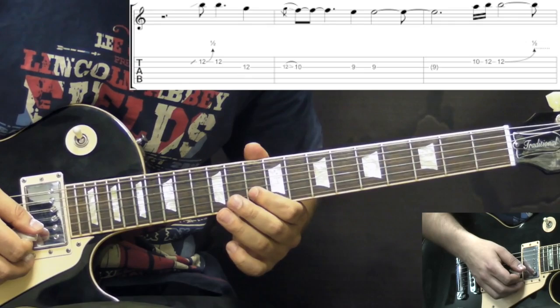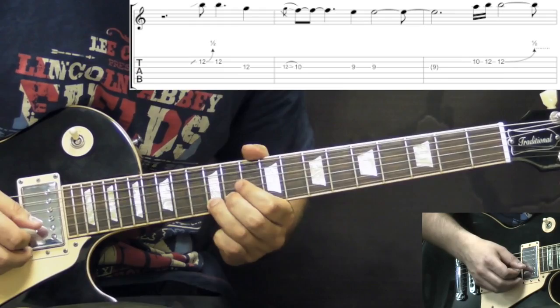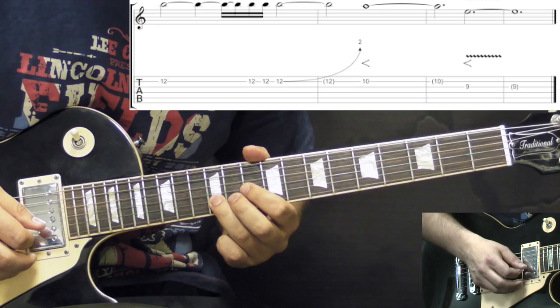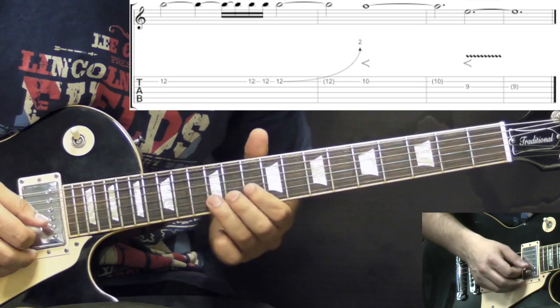Next phrase: B string 10th fret to 12th, bend it up half a step, bring it down to the 12th fret. Then we pick it three times on the 12th fret of the B string, and then we bend it up two steps so it's got to reach the 16th fret.